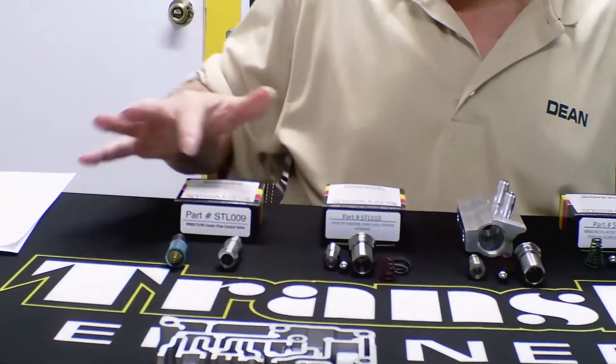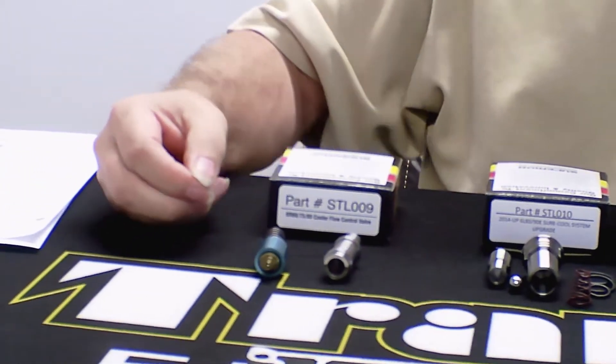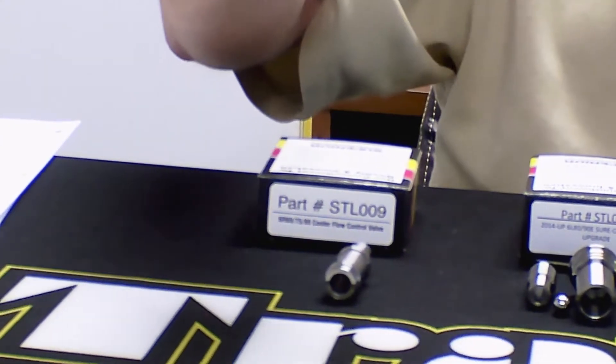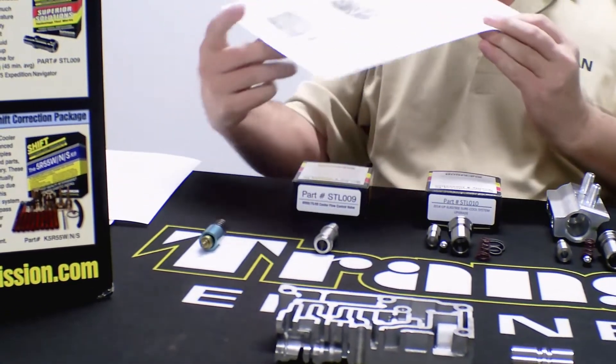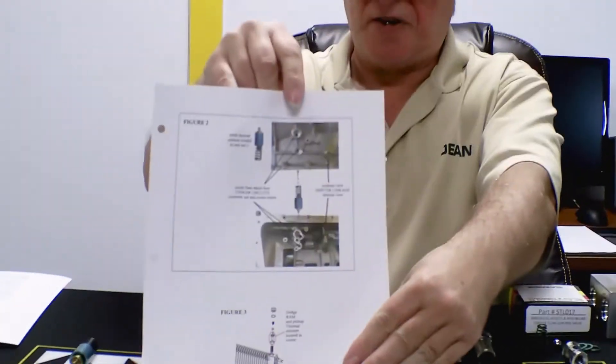Over here we have the STL-009. This is for the 6R60, 6R80, and ZF6. It replaces the factory thermal device, and this is the one that goes in the case above the valve body, as you can see here.